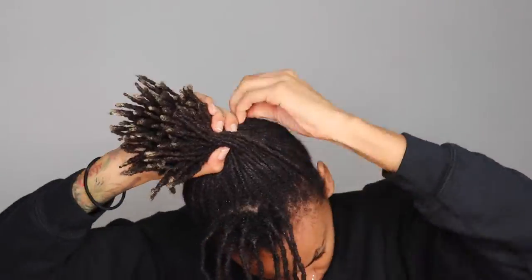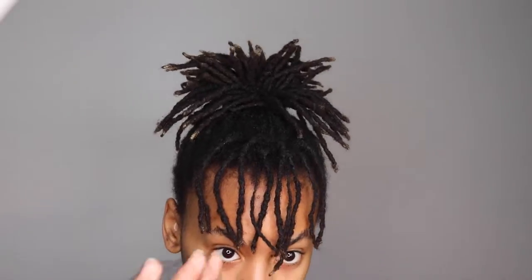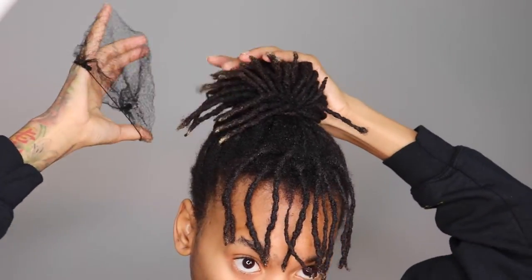I'm 26 months locked. And I'm gonna start by putting my hair into a ponytail. All you really need is a hair net, preferably in the color of your hair so that you don't see it.